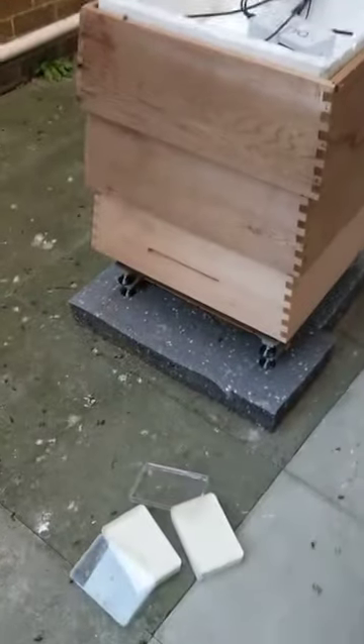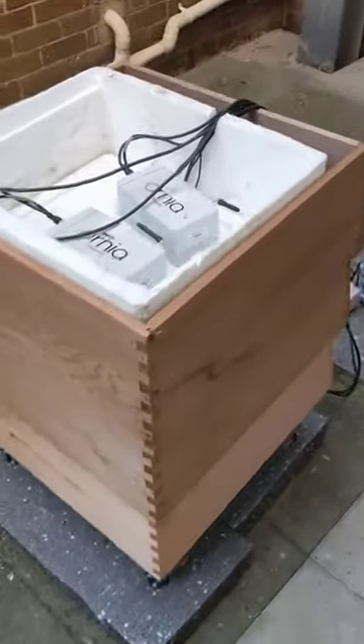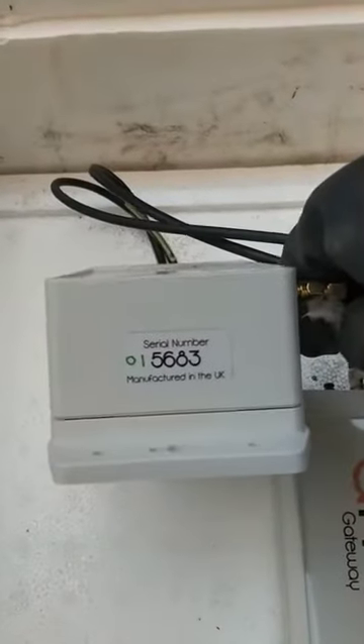This hybrid WBC hive hasn't been opened since December, and we've put some winter feed on. There are two of the Arnia systems - that's one serial number and that's the other one - so we can track that on the browser web. Let's lift them to one side.